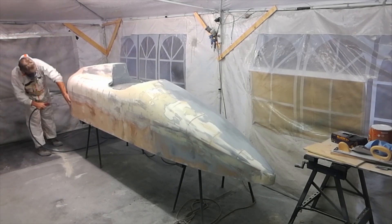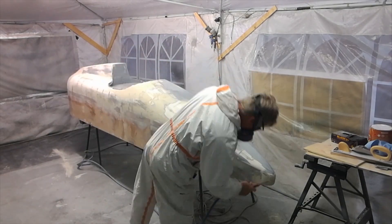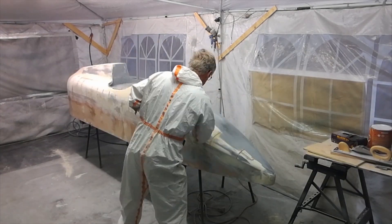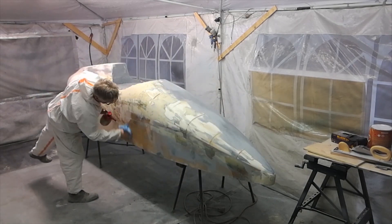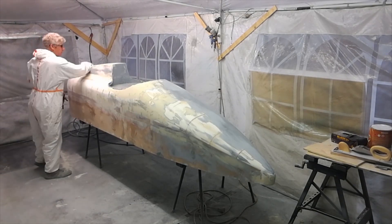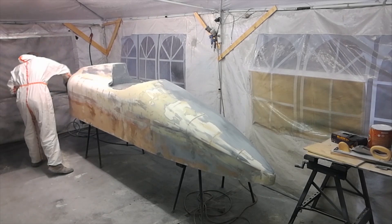I'll blow all the dust off now and get it ready for a coat of primer. I'm using some brake cleaner here to get the final dust particles off and give it a nice good rub down. The undercoat isn't that critical at this stage — still a long way to go — but just looking to get rid of any large bits of debris or dust to get good adhesion on the primer.